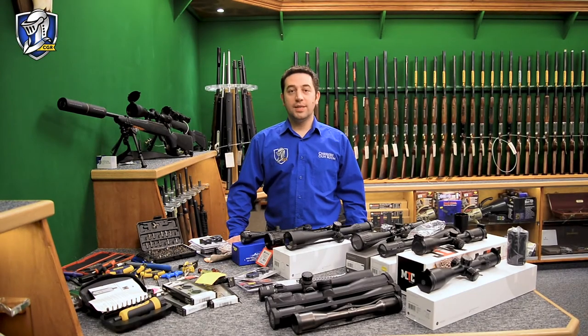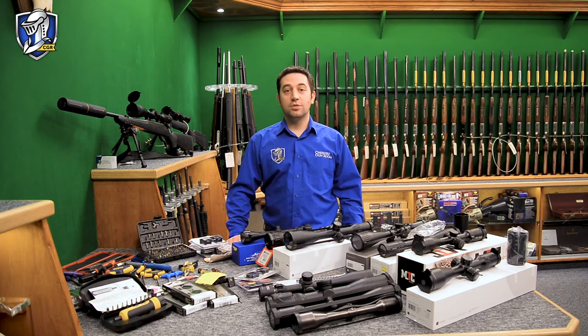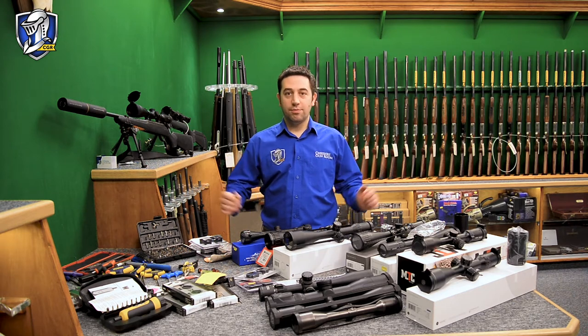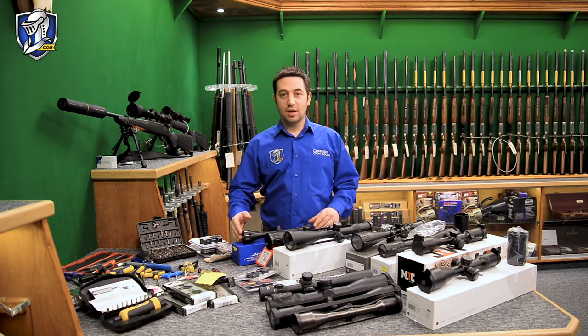Hi everyone, Jonathan here at Cheshire Gunroom. Today I'm going to talk to you about rifle scopes — explain a little bit about rifle scopes, the numbers that are on them, what the numbers mean, and why you would choose a particular rifle scope for a particular application, whether it be for an air rifle, rimfire, centrefire, target or hunting.